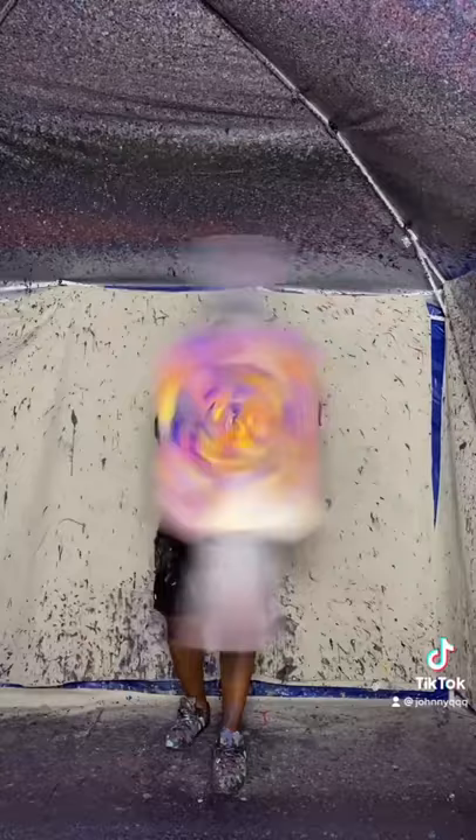There it is guys, look at that — how dope is that? That is sick art baby, let's go!